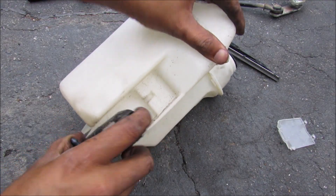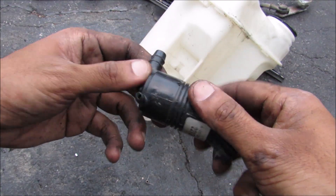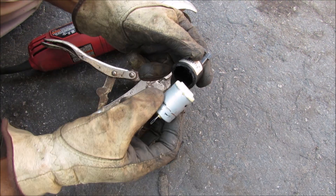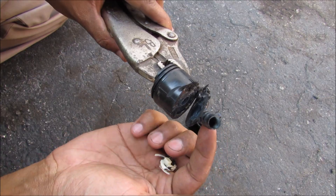Also attached to the reservoir is the windshield washer pump. The washer pump is pretty simple — we apply 12 volts and there's a little DC motor inside that spins a little turbine. I'm going to chop it open to see what's inside and take apart the motor. You can see the little turbine blade that turns around to provide the flow from the inlet to the outlet.